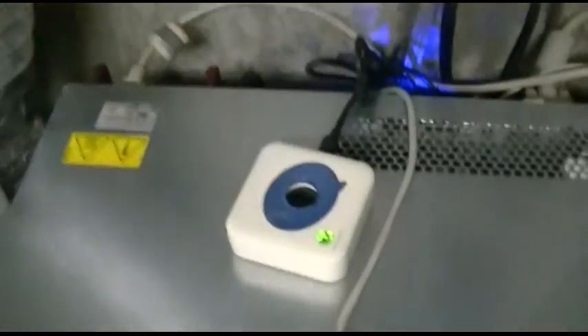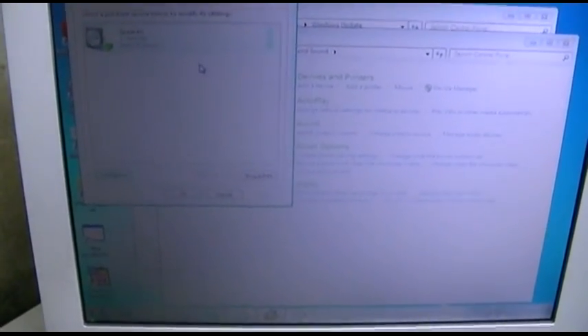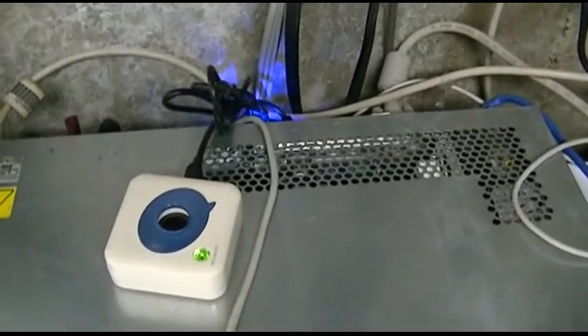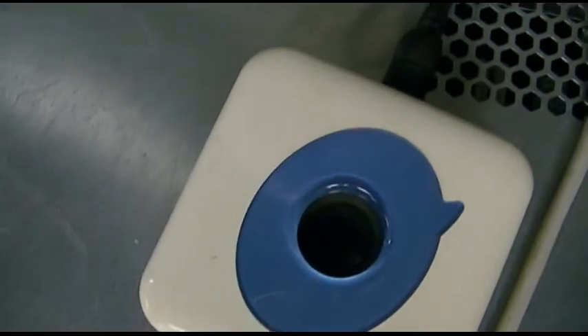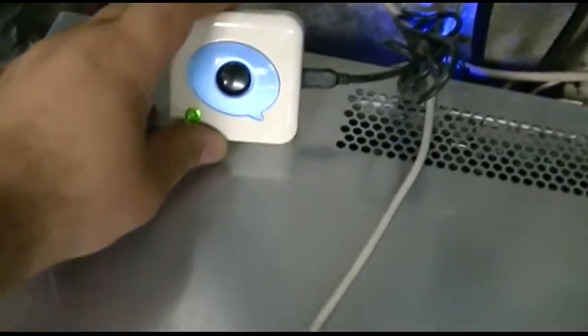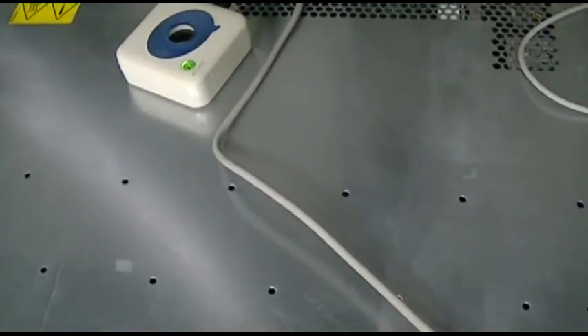One other thing — being that this is a mono audio device, when you test it, it doesn't do the left-right channel sweep like a stereo device would. That's what you get. So anyway, that's sound on the server — just because I can.